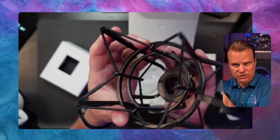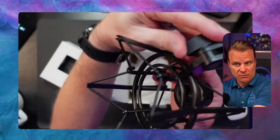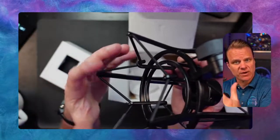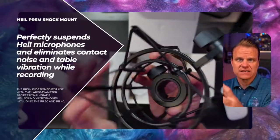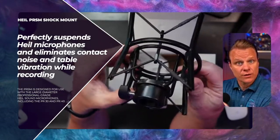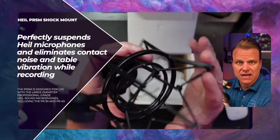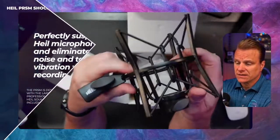The bands work to suspend your microphone generally in air. So if you're moving your boom arm around, your microphone is not vibrating. There's nothing going on. It keeps — you can just move it around and not have to worry about it affecting your sound, your voice. If you're a musician or a podcaster or a live streamer, getting something like this Heil PRSM shock mount is great.